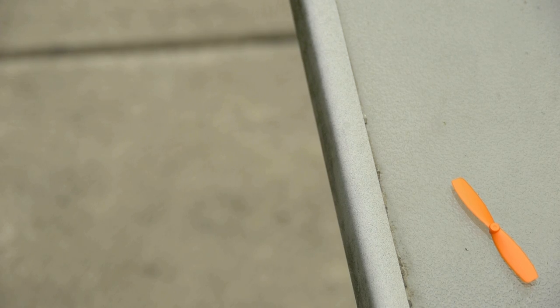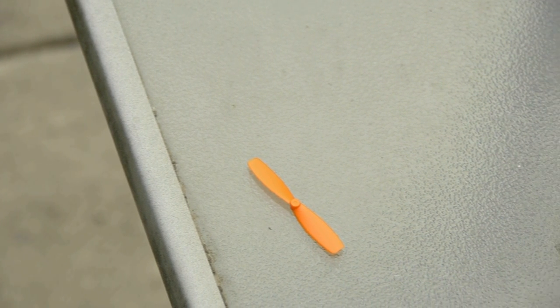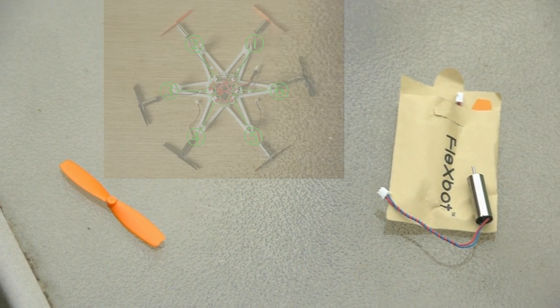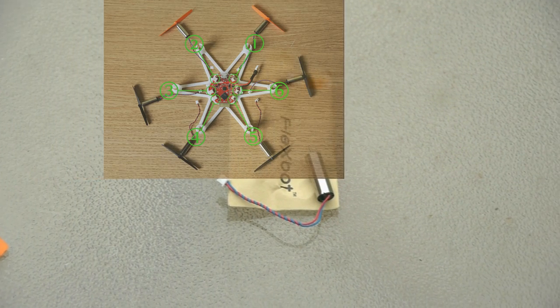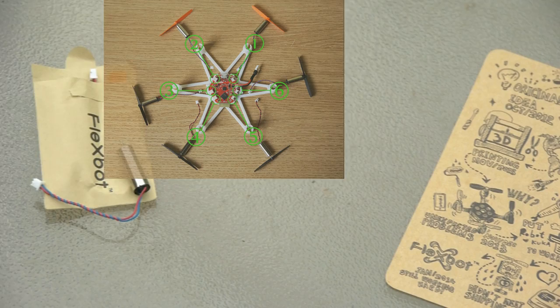What do you get with the package besides the multi-copter? You get a charger, propellers and motors. Now a quick aside about the motors you see here — a bunch of people are having trouble with it not flying properly. Be sure to follow the manual or at least the image from the Kickstarter activity. Orange or USB is the front, and the Bluetooth antenna is at the back.